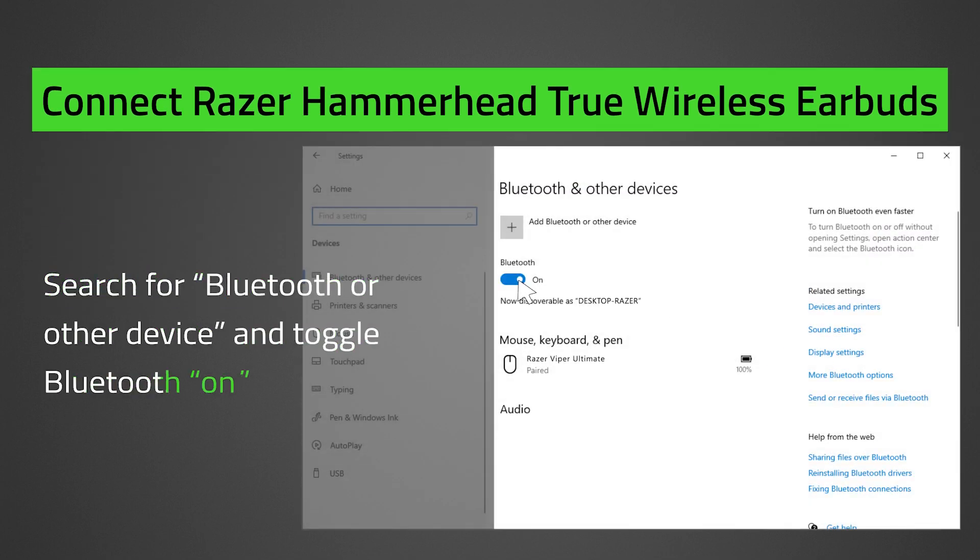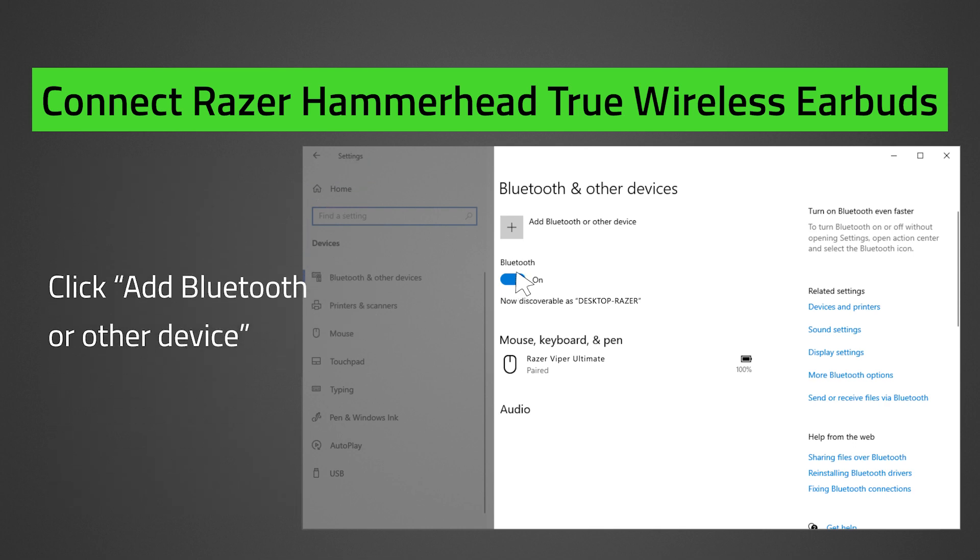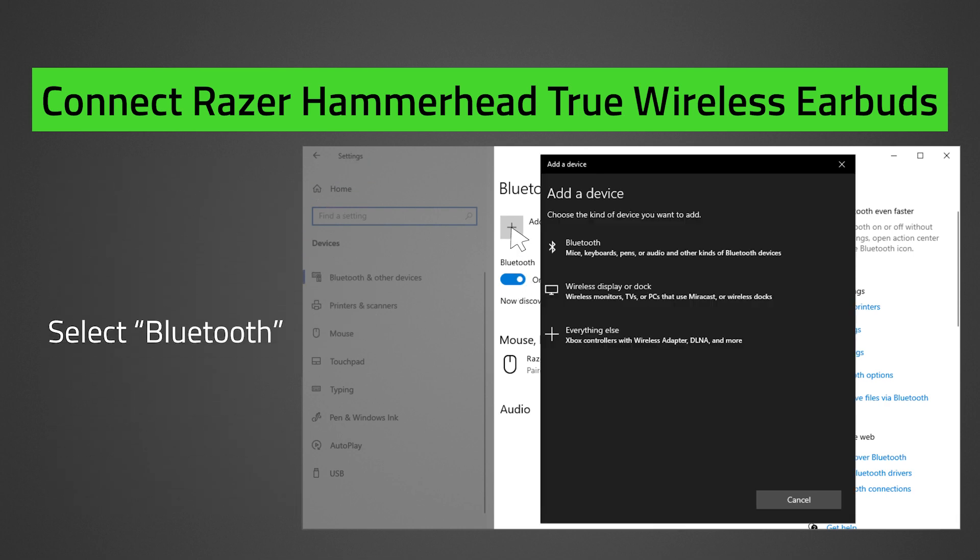Search Bluetooth and other devices. Toggle Bluetooth on. Click Add Bluetooth or other device. Select Bluetooth.